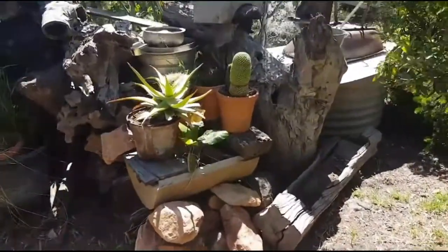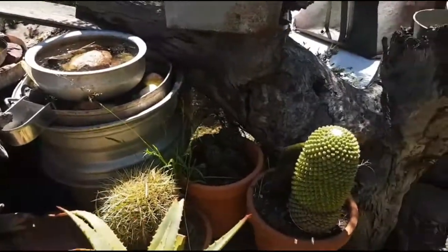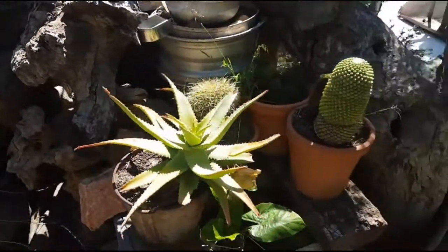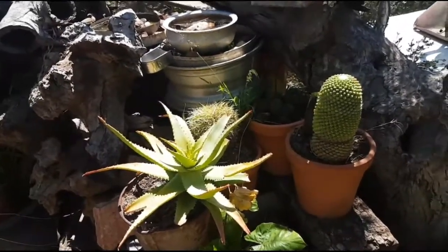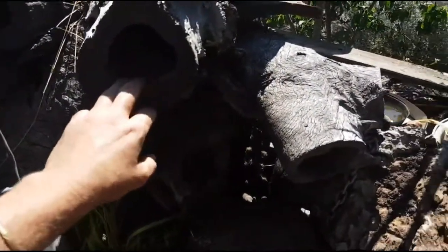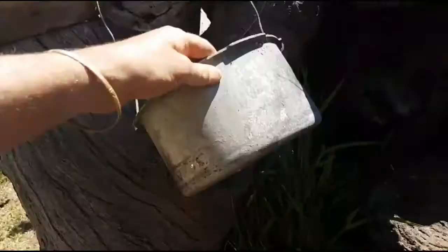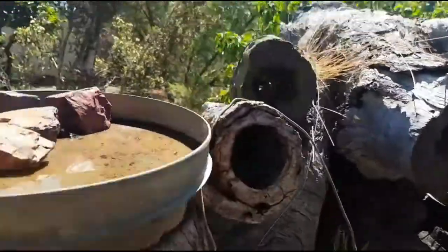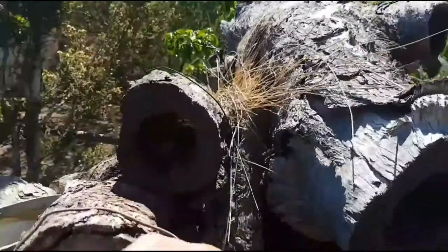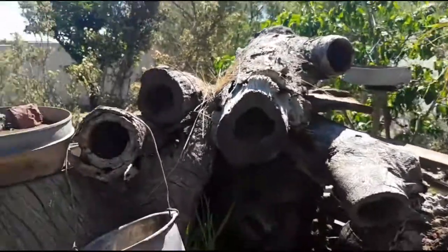I'm also learning how to grow cactus - if anyone can recommend good cactuses to buy please let me know. DJ is an expert at growing cactus and will help me out. This is my beautiful bird area with heaps of birds, and I'm going to fix up these hollows for possible birds or more likely bats to live in. All I need to do is block up the back of the holes and put some sheep wool in there as warm insulation - I've got plenty of sheep wool.